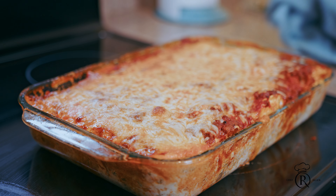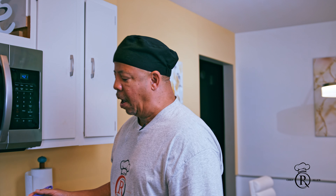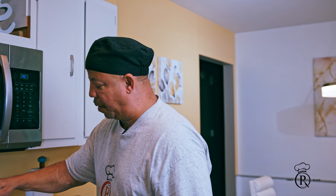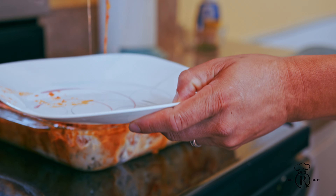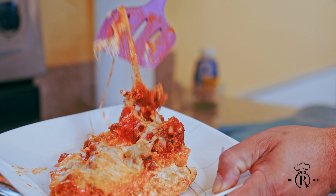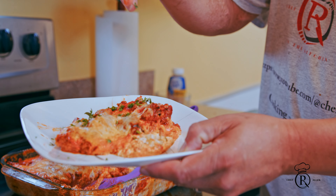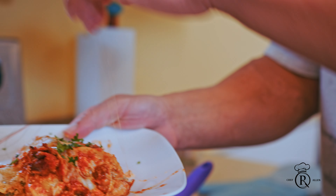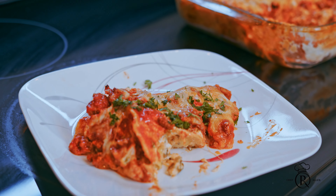Okay guys, we let this cool off for 10 minutes. I just want you guys to see what it looks like. The reason I let it cool off for 10 minutes is so the flavors can gel together. So we're gonna cut this open. We'll put some of this parsley on it. Just look down here and see what this is like. And that here is Chef Art Allen's famous ravioli casserole — easy to make but more delicious to eat.